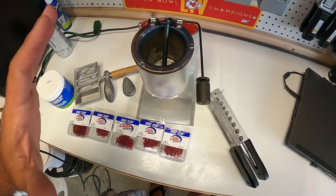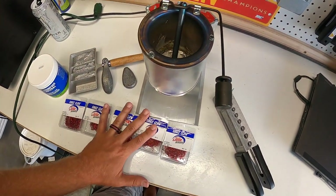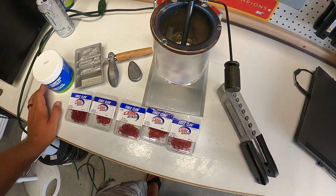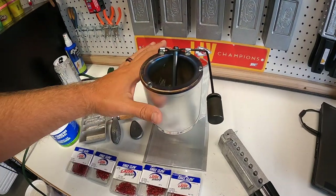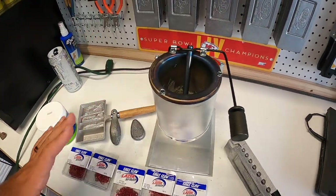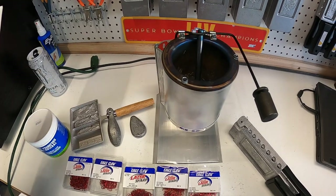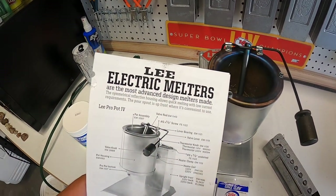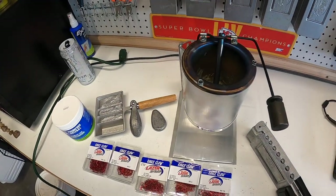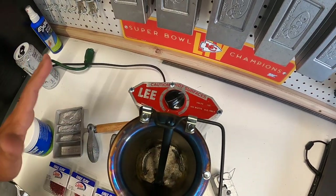Being able to make my own jigs is going to be more cost effective because you can definitely save some money doing this. It does take time, but I don't mind that. The most important thing for me to get was something that I could actually melt the lead and pour it. I didn't want one of the little hand ladles, so what I ordered was a Lee electric melter - the Lee Pro Pot 4.